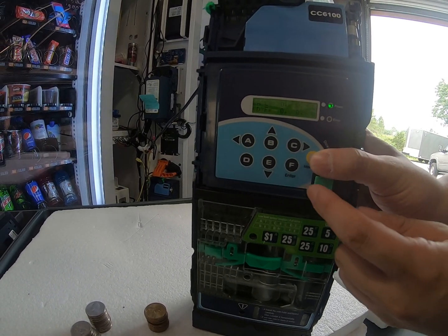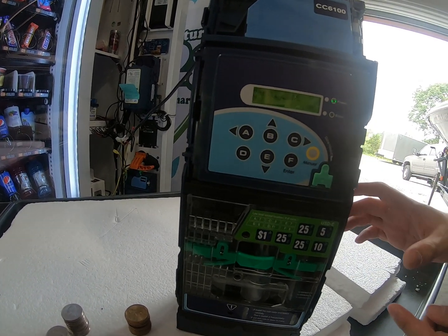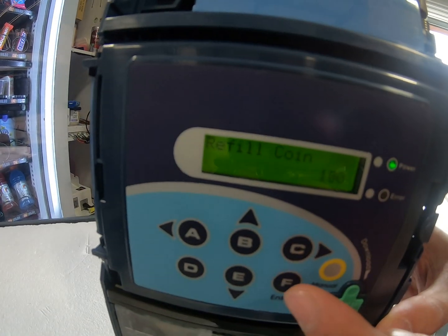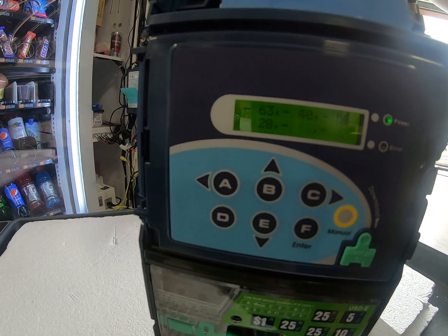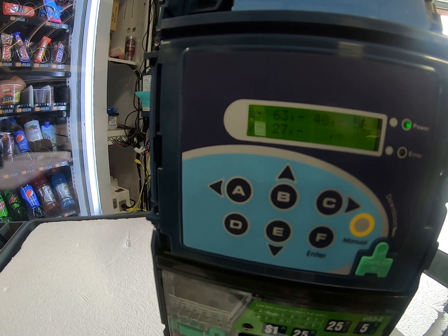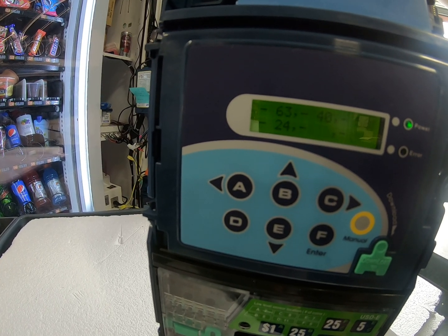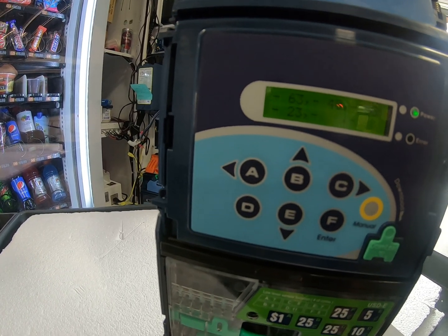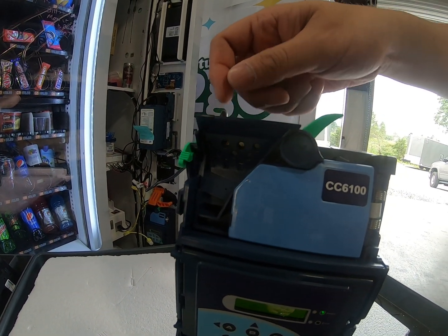There are two ways to refill the coins. We're going to show you the first way, which is option 100. As you can see, that is the maximum amount of coins that we can fill in. We're currently filling up the dollar coins and you can see the value going down. We're also filling it from the top of the unit.